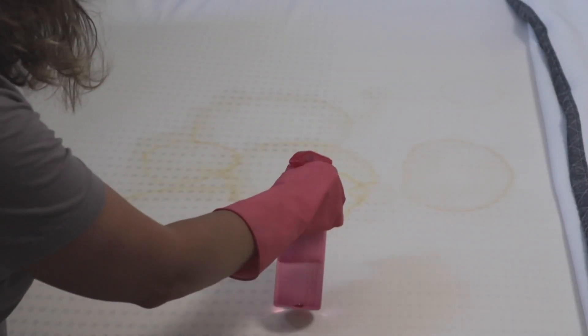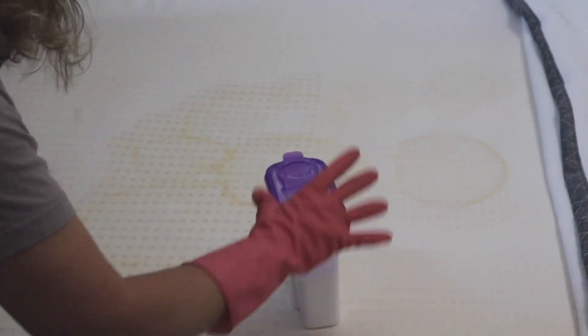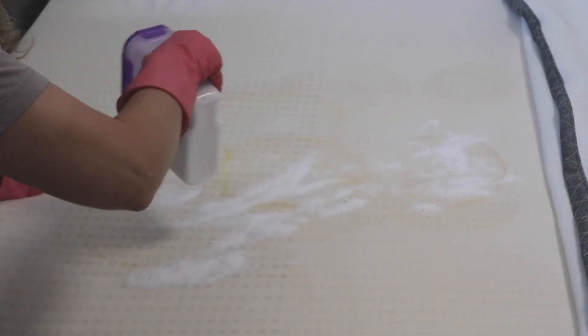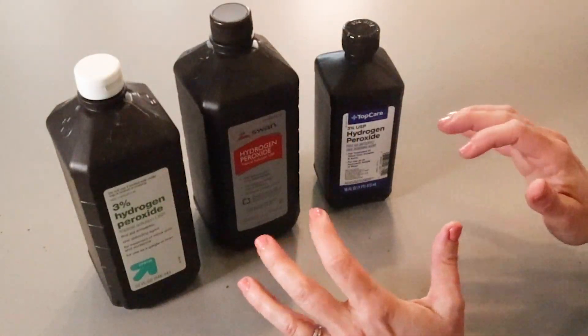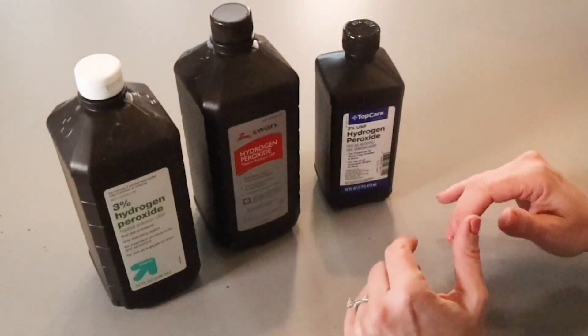One of the most effective things to use peroxide on is to clean pee stains on a mattress. It really is still one of the most genius videos we've made because it takes the stain and the smell out. I'll link to that up here if you want to check that out. That same DIY peroxide cleaner that cleans your mattress will also clean your shoes.